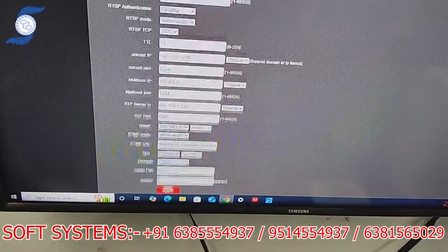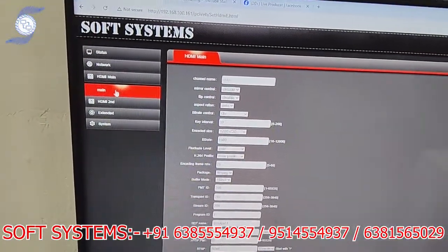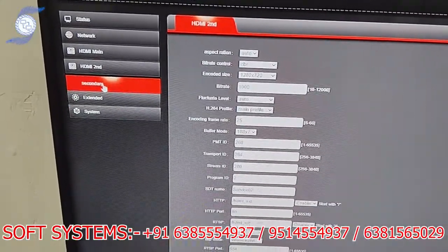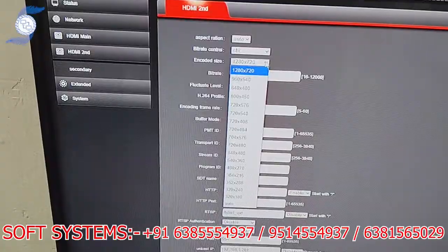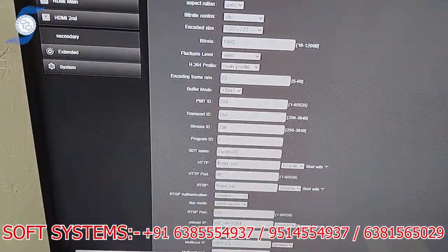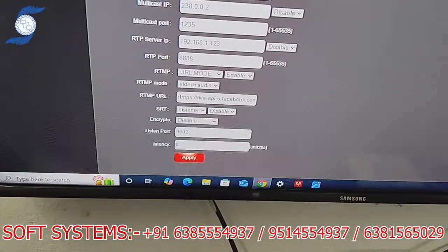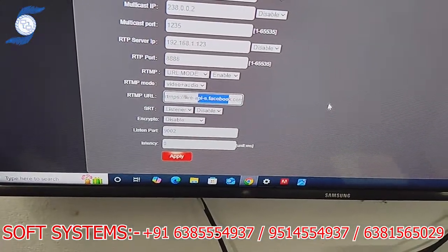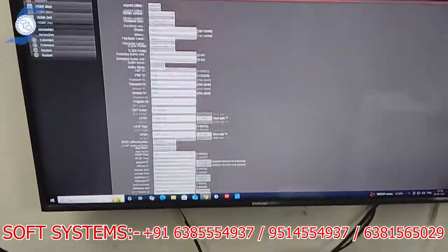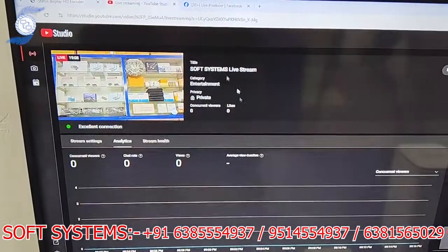That was the main HDMI profile. There is also a sub-profile called HDMI second. In the secondary profile it is the same scenario — you can change the resolution as needed. Scrolling down, we put the Facebook link here. So there are two profiles, and we have configured both in the encoder — one with the YouTube link and one with the Facebook link.